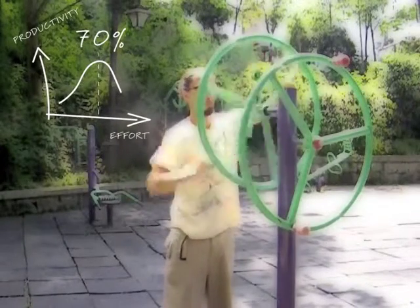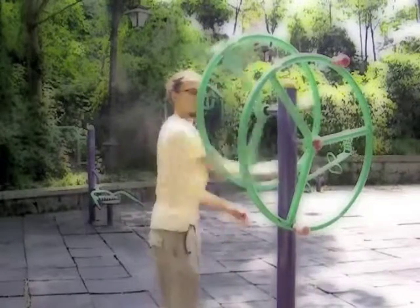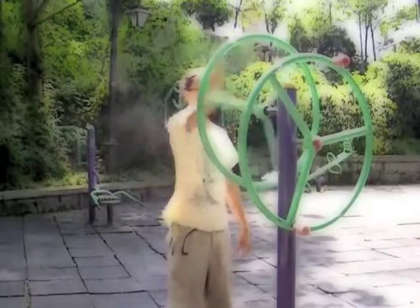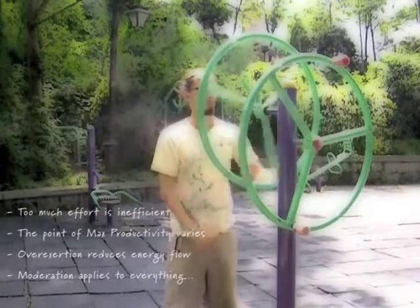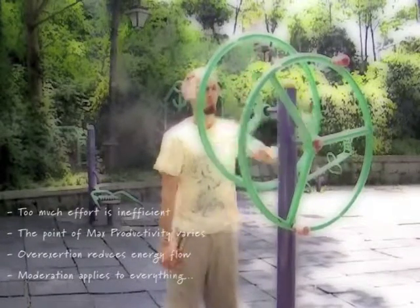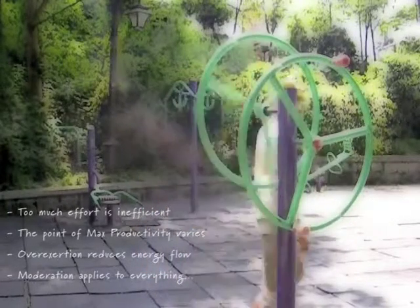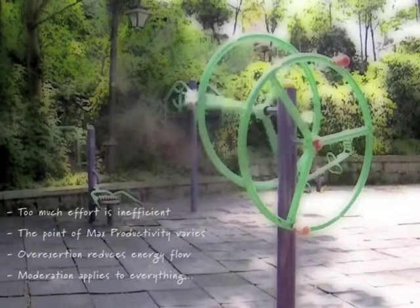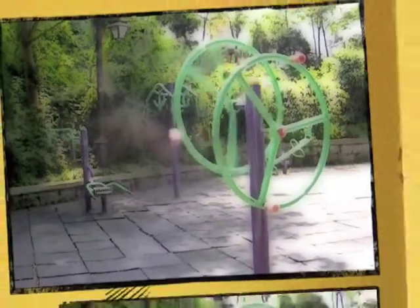Note that your 70% may be different on a daily basis depending on where your energy levels are. If you go past the point of moderation, your nerves start to tense up, hindering the Qi flow and other body functions — things become less efficient. This applies not only to a physical practice, but also when you are exerting any mental effort. When you go past the 70% in your mental effort, you become more stressed and it's easier to make mistakes and bad decisions.